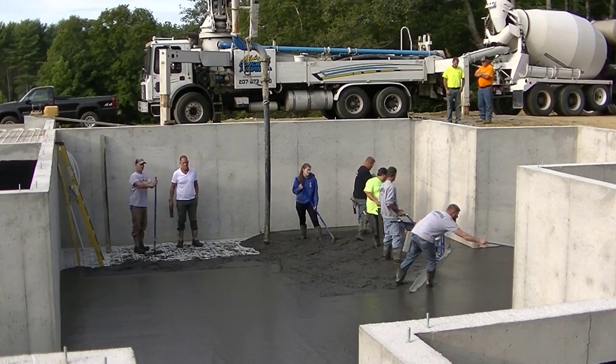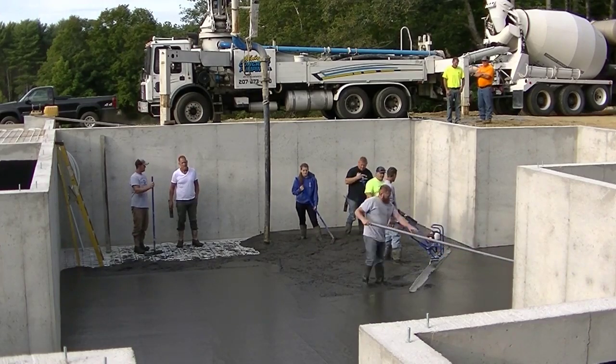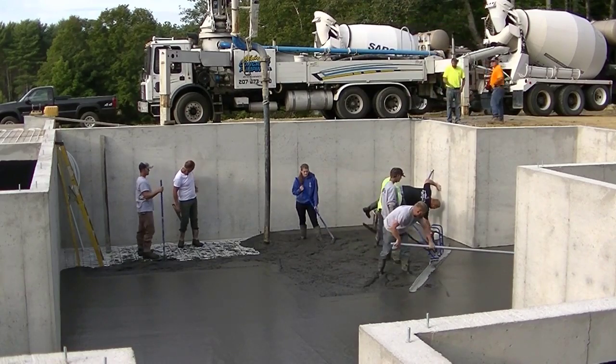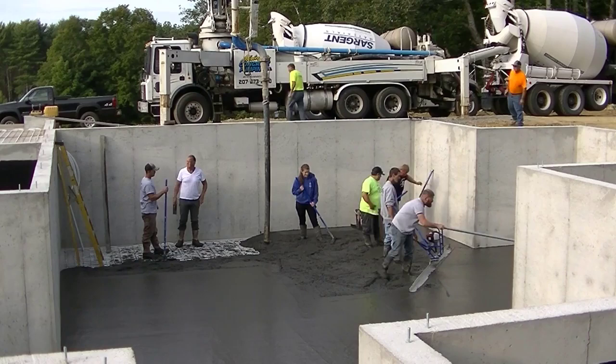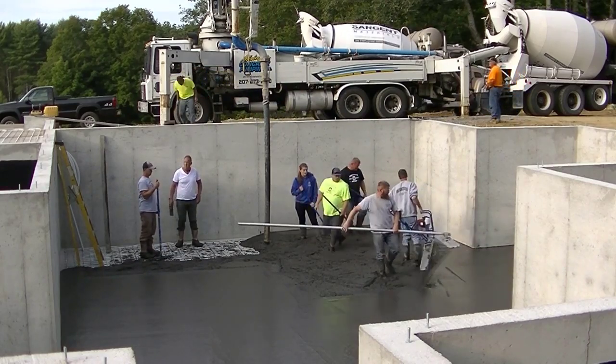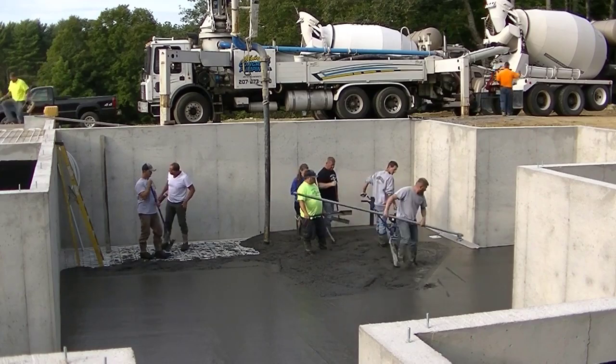If you've got a good guy bull floating behind you, that's going to help make it even more level. You can see we've got another truck backing in — that one's going to do the garage floor. That video will be coming up a little later on.